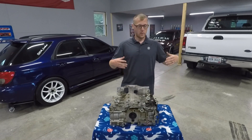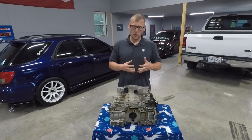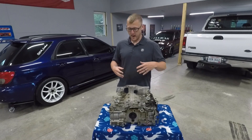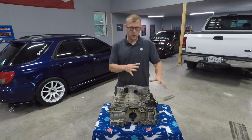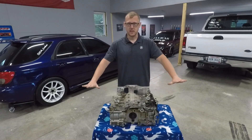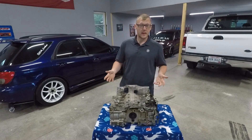This engine came out of a 2013 Forester and came in with a horrible rod knock. As I got it down to bare block, cylinder one is not in sync with the other three cylinders. We are going to remove the rods and pistons, split the case half, and see what the damage is. After making a peanut butter and jelly sandwich, I had to go back to the old shop.